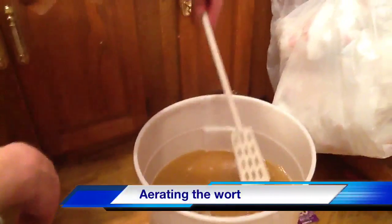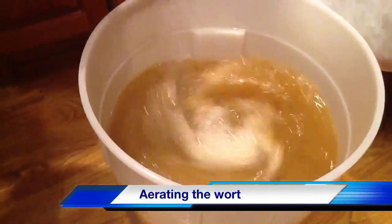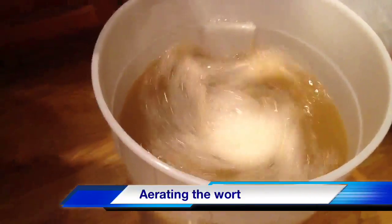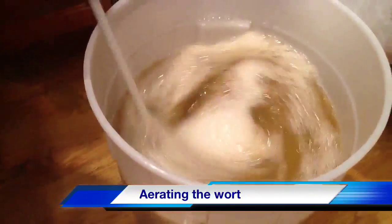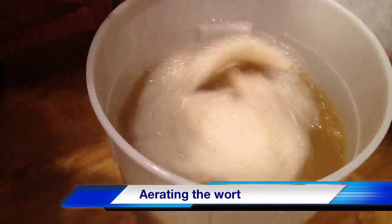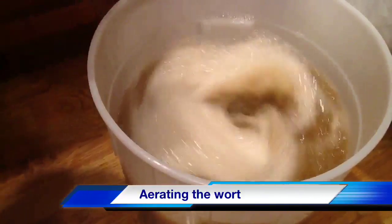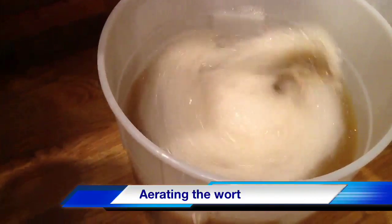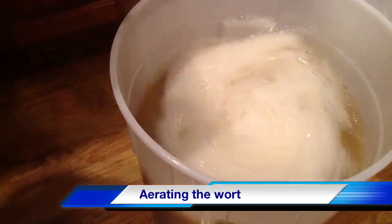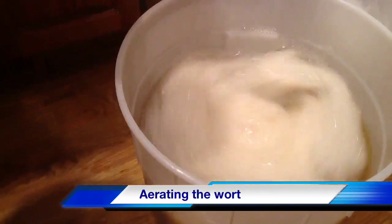Now I've got that mash paddle - I went ahead and sanitized it and cleaned it up real good. We're just going to mix this up a little bit. What we want to do is get that yeast incorporated throughout the mixture and get some air into this wort. The yeast needs oxygen to properly get started, so we'll add some oxygen at the very beginning. Once we seal the fermenter we won't want to add any oxygen after that. That's about it as far as making beer. The next part is the magic where it ferments for about a week, and then you siphon it off either into another vessel or into a bottling bucket and bottle it.